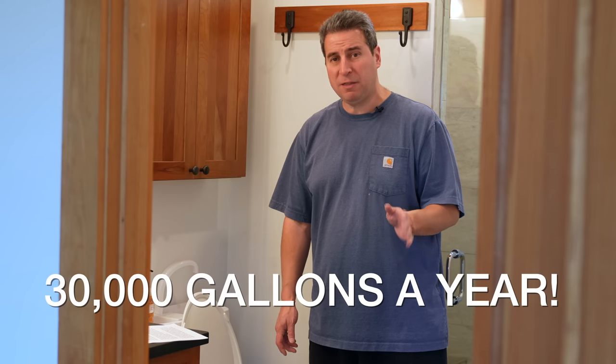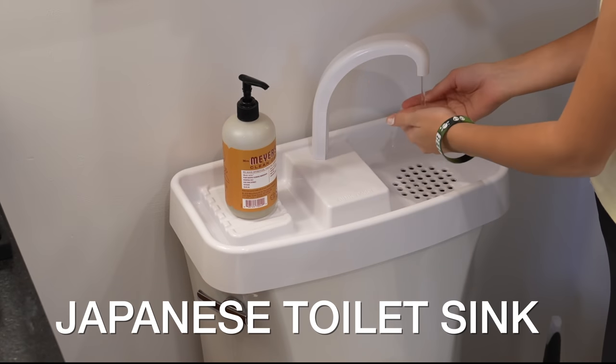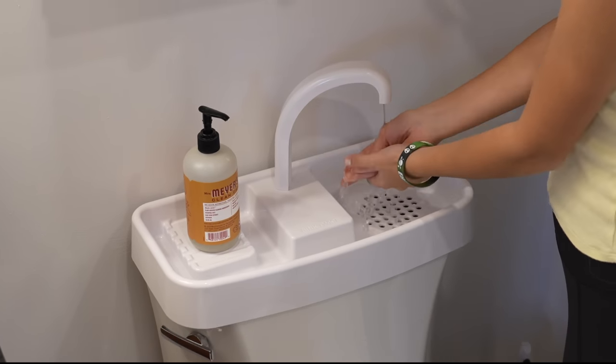In today's video, we're going to experience Japan in a way you could never have imagined before, right from my bathroom, and I'm going to show you a clever invention to save up to 30,000 gallons of water a year. This is the Japanese toilet sink, and while it might look bizarre, it works incredibly well.